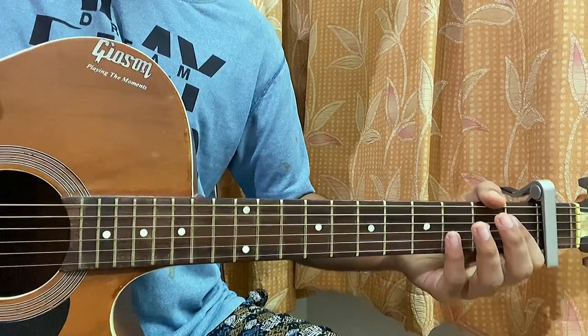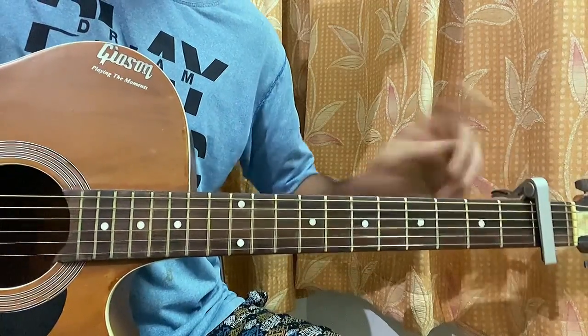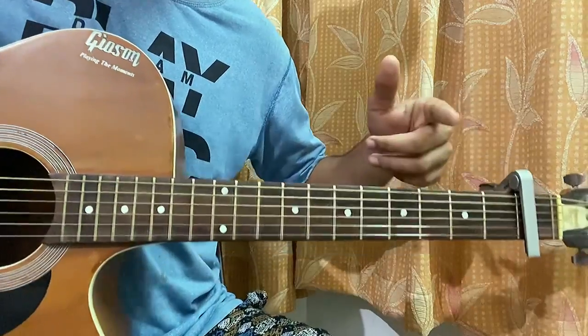We're going to look at another song featuring The Vamps. We've got a capo on fret one. For the song we need four chords — one chord progression that works for the whole song.